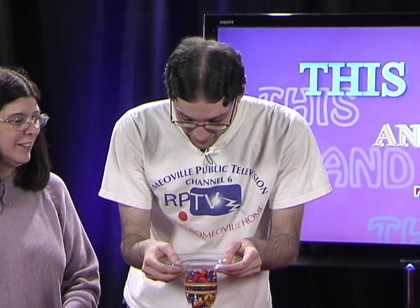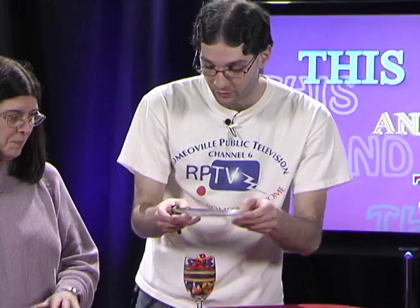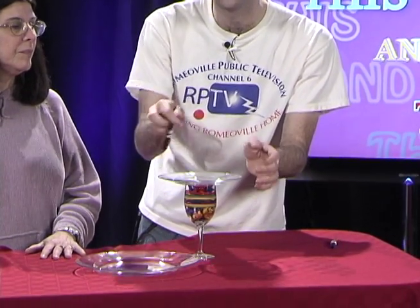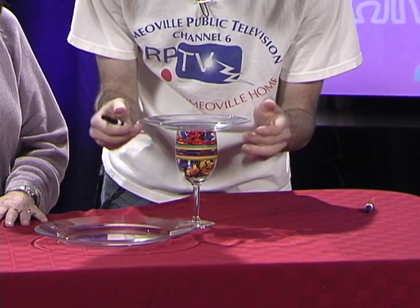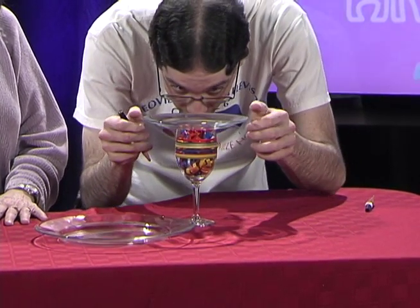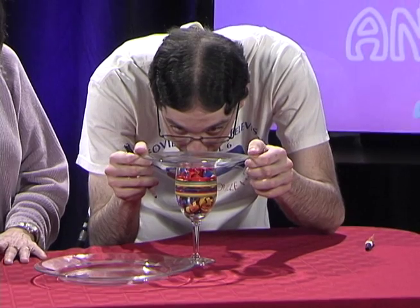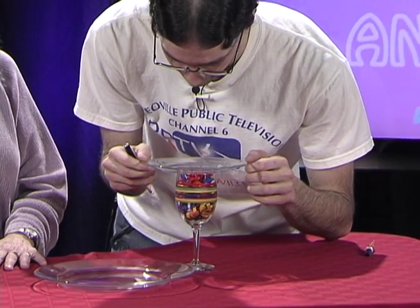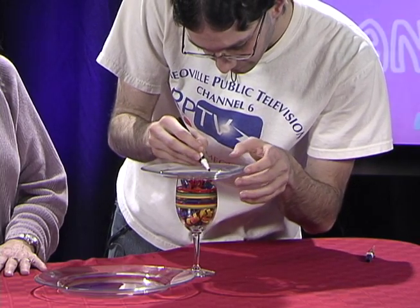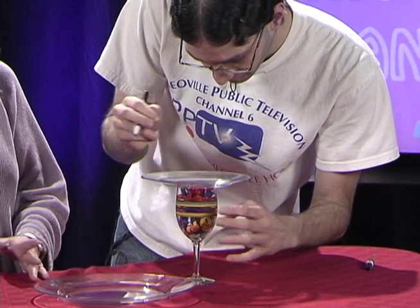Then you need to do the same with the top tray. You can do it right side up or upside down — however, if you're doing it right side up, it's easier to wash the marker off. So we're going to do it right side up, take it back out, make sure it is centered. You can measure it out if you want. If it's a little lopsided, it's a little lopsided.